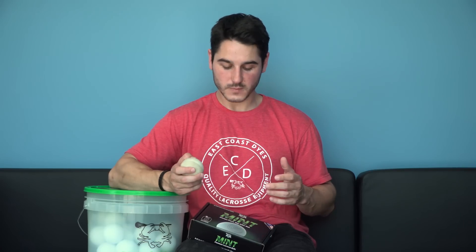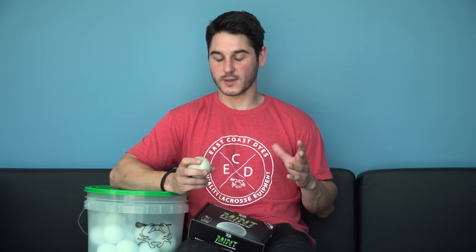So those are the three things we're really excited about with this ball. Let's talk about how we made that happen — the main thing is a new material and a new manufacturing process.